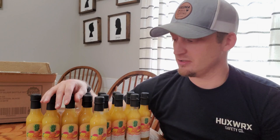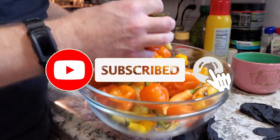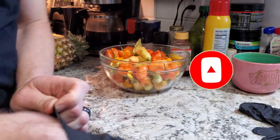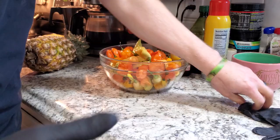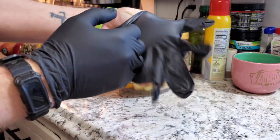If you like this type of video, go ahead and hit that thumbs up and subscribe. The first thing you definitely want to do when working with peppers like this is put on some gloves. I have my powder-free nitrile gloves here. We're going to wash these peppers and de-seed them.